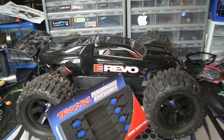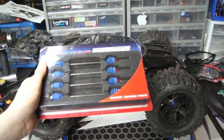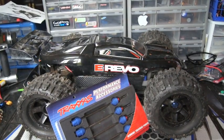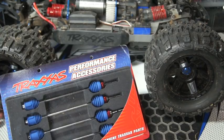What up guys, johnstonmonster13 here coming to the E-Revo upgrade. This upgrade is the steel drive shafts — this is a highly recommended upgrade for any E-Revo. So let's go ahead and get started on the unboxing and installation.